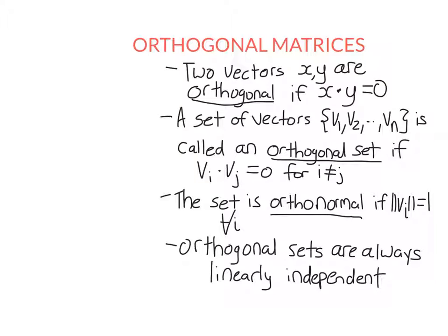Now we're going to look at orthogonal sets. That means that each vector in the set is orthogonal to each other vector in the set. In other words, if you take any two different vectors from the set, their dot product is always equal to zero.